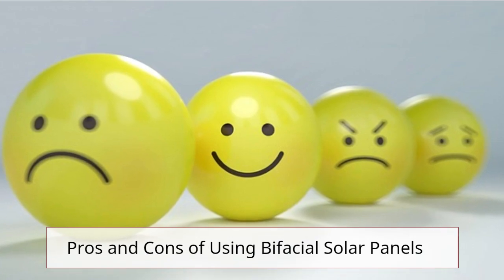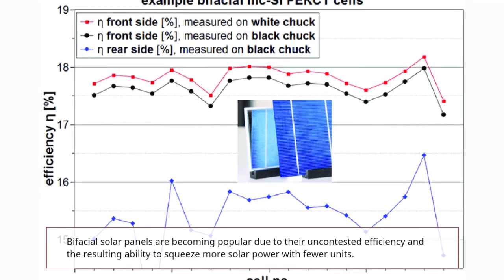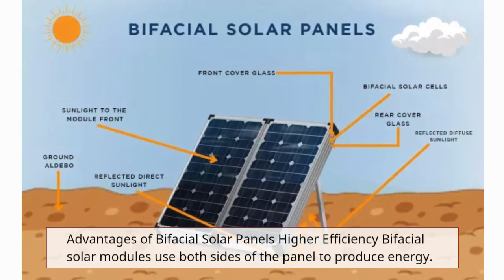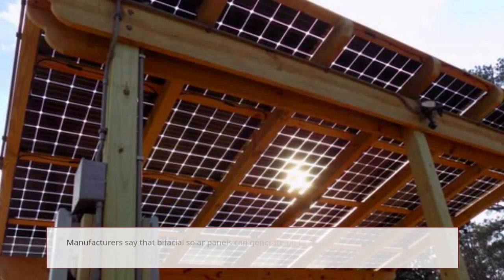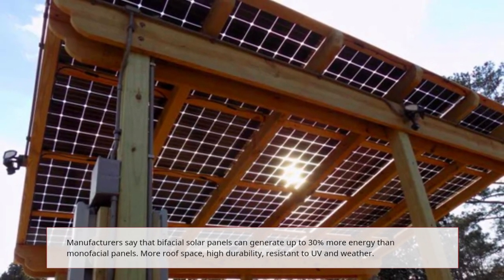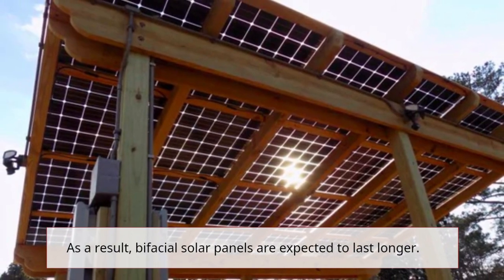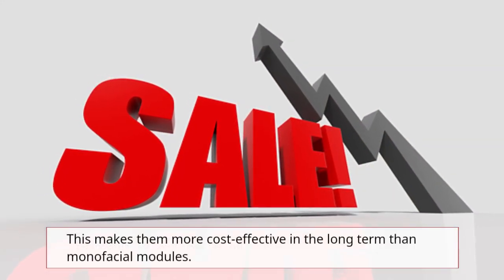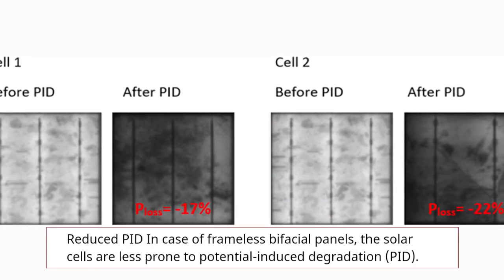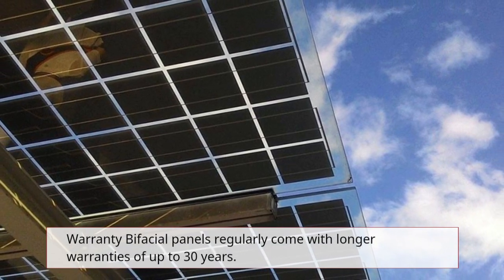Pros and Cons of Using Bifacial Solar Panels. Bifacial solar panels are becoming popular due to their uncontested efficiency and the ability to squeeze more solar power with fewer units. Advantages include higher efficiency — manufacturers say bifacial panels can generate up to 30% more energy than monofacial panels — plus more usable roof space, high durability, and resistance to UV and weather, meaning they are expected to last longer and be more cost-effective long term. In the case of frameless bifacial panels, the solar cells are less prone to potential induced degradation (PID). Bifacial panels also regularly come with longer warranties of up to 30 years.